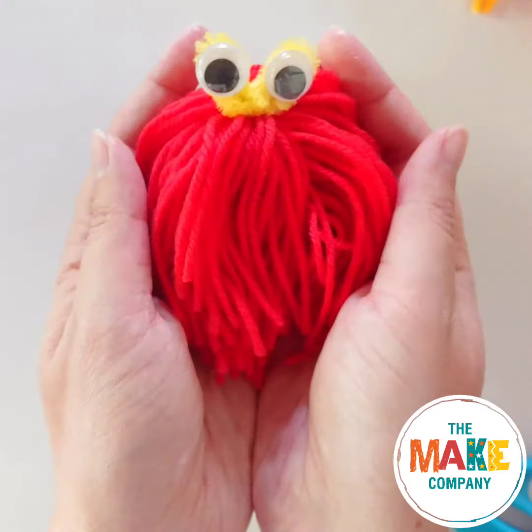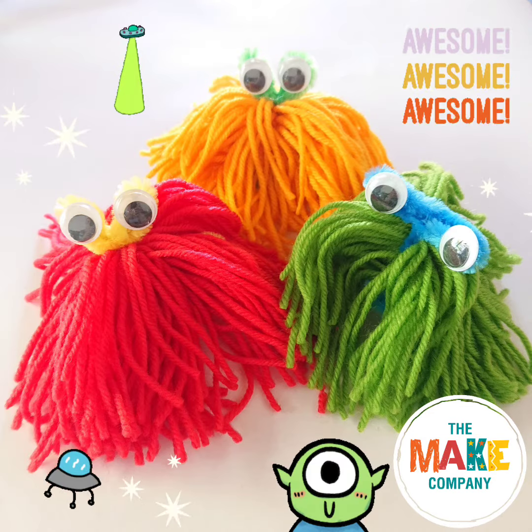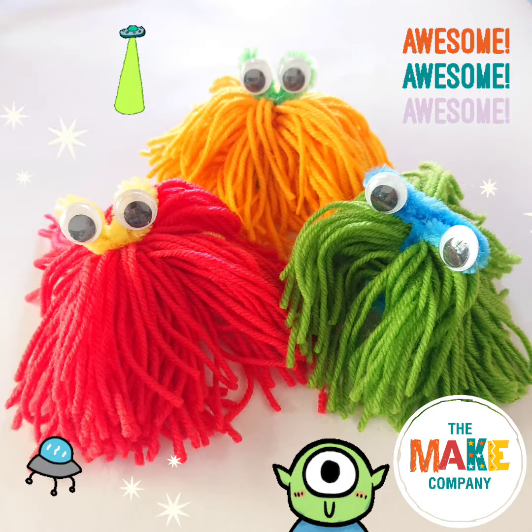Make some more Wooly Aliens and have fun playing with them. Join us next time for more awesome crafts at The Make Company.